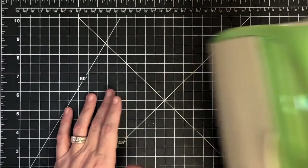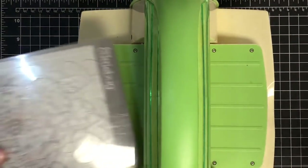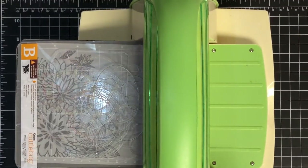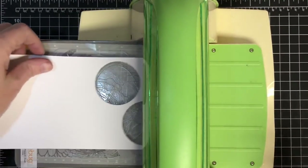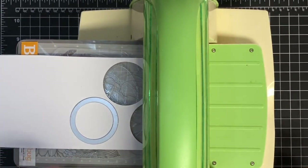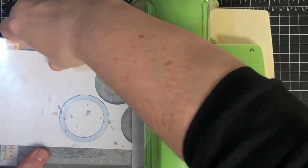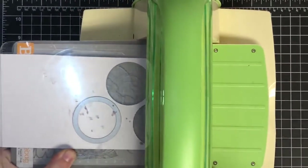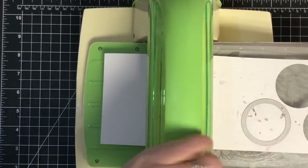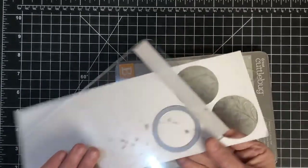I'm going to use the very same shape throughout, but I thought I'd show you how to cut it in case you've never seen one of these dies before. This is a Cuttlebug machine — it cuts out these dies. I've got some prepped already. I'll put the paper in, lay down the die, using my A plate, my magnetic plate, a B plate, and another B plate on top, then run it through.